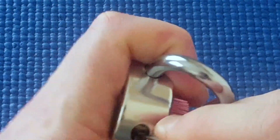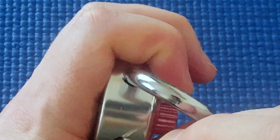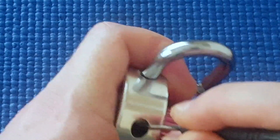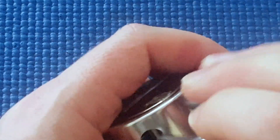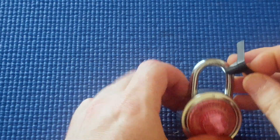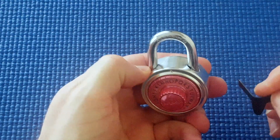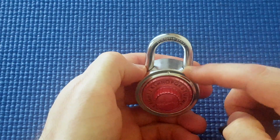Looking at the locking bar — I can manipulate it. I want to give shimming a go. Hopefully this shim is large enough. It's interesting how it opens from this side — some of these dial locks open from this side.